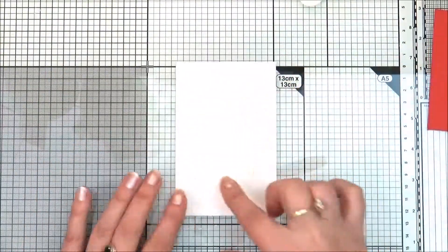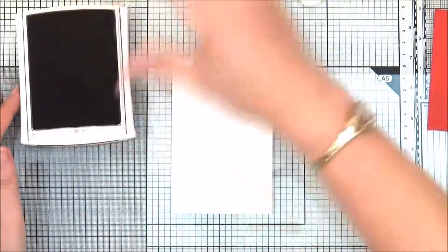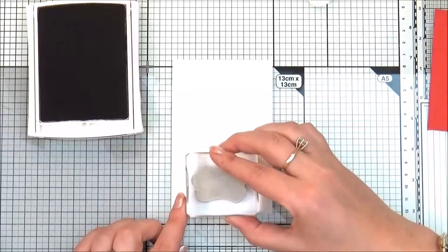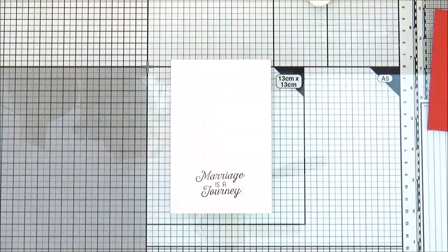And here is the whisper white cardstock. I'm going to use the archival stamping pad — this is Basic Black. Now I'm going to stamp my sentiment on the bottom of the layer. And the sentiment is ready.